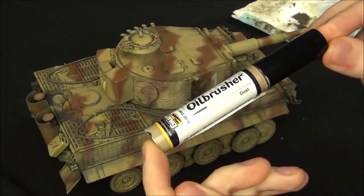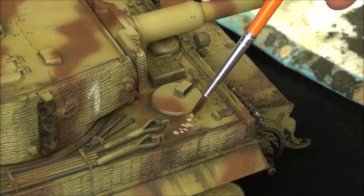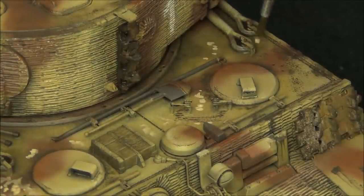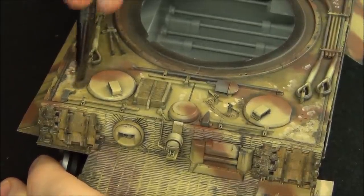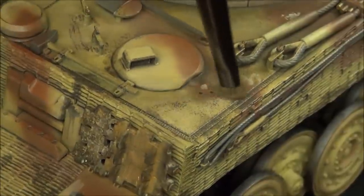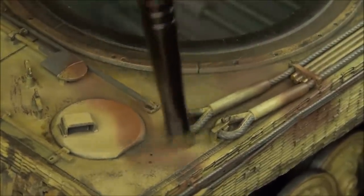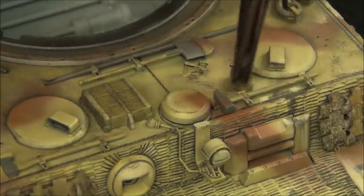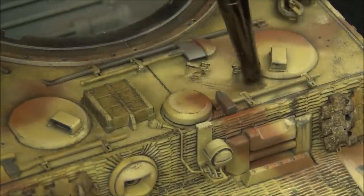Now I'm going to apply the second layer of effects using the dust oil brush. My process is basically the same, but there is no varnish applied between this and the previous effect. I simply waited about six hours because with the VMS Oil Expert the oil paint dries much faster than usual — otherwise I would have had to wait about 24 hours before applying the second layer. The VMS Oil Expert made it dry even faster, so I could apply the second layer after just six hours without worrying about removing the previous dirty effects.